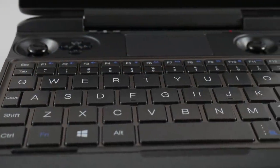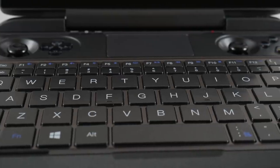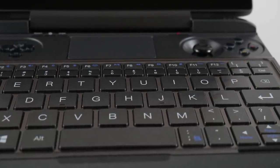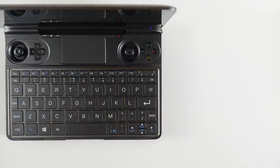Anyway, that's it for this review of the GPD Win Max. If I missed something you want covered, please don't hesitate to leave a comment below and I'll do my best to get back to you. If this video helped you in any way, please consider supporting the channel by subscribing and leaving a like. Happy gaming everyone — Taki out.